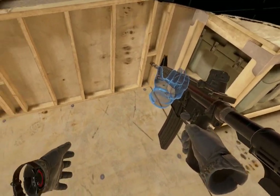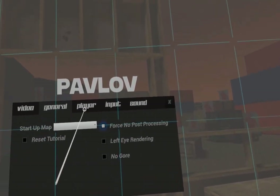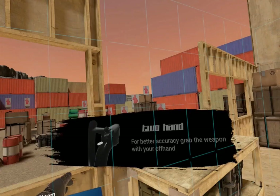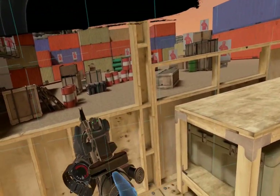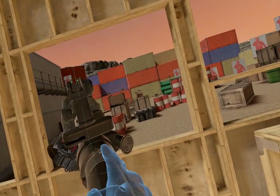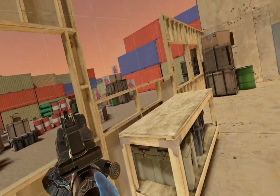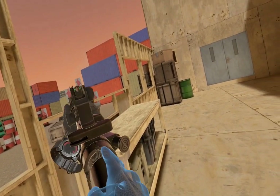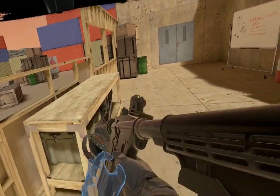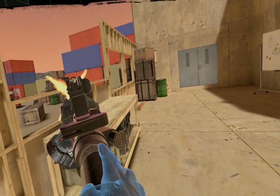Grip the weapon with your offhand to stabilize it. Shoot all the targets to continue. Press B to drop your magazine. Place your offhand, place the magazine, grab the charging handle. Shoot all the targets to continue.